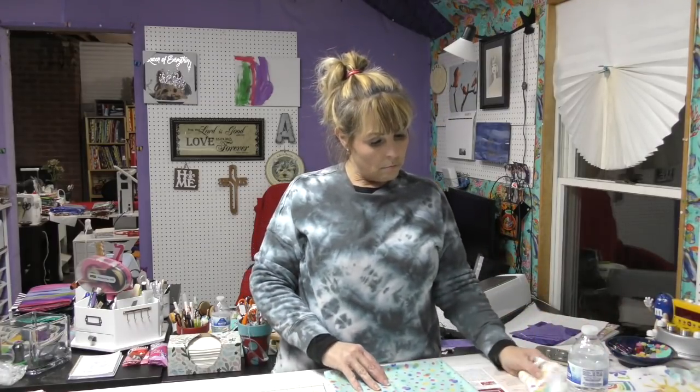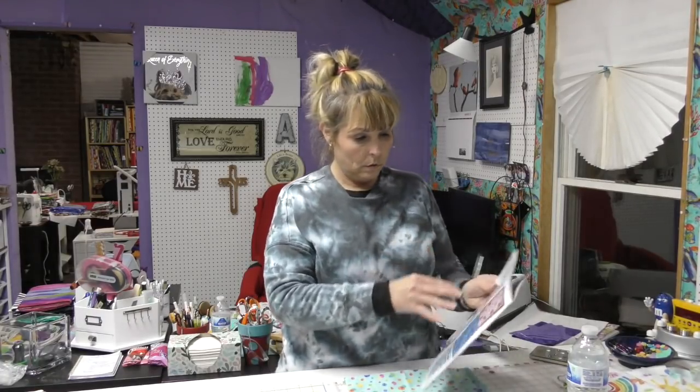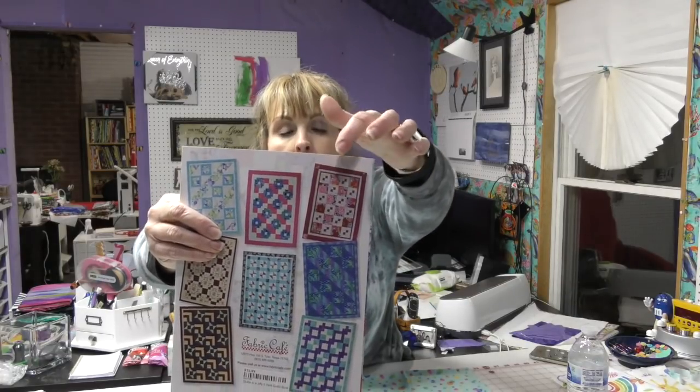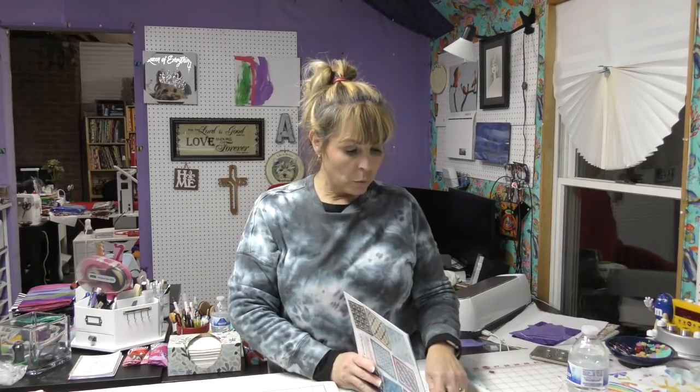Let me show you what the layout looks like — it's this layout right here. I wanted to do this layout because I wanted to use a directional print but didn't want to worry about which way I was turning it. I thought Button Box would be perfect because there are squares of just fabric one, which will highlight that fabric, and the other fabrics will blend right in. If you like my videos please give them a thumbs up, and subscribe and click the bell to be notified when I upload.